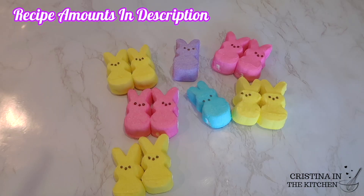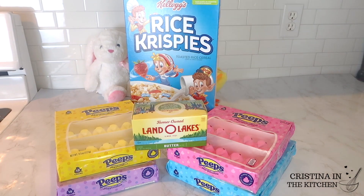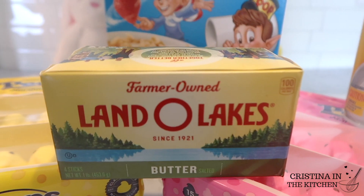Don't forget to snatch the Peeps off the shelf before they are gone, and grab a box of Rice Krispie cereal along with your butter and non-stick spray.